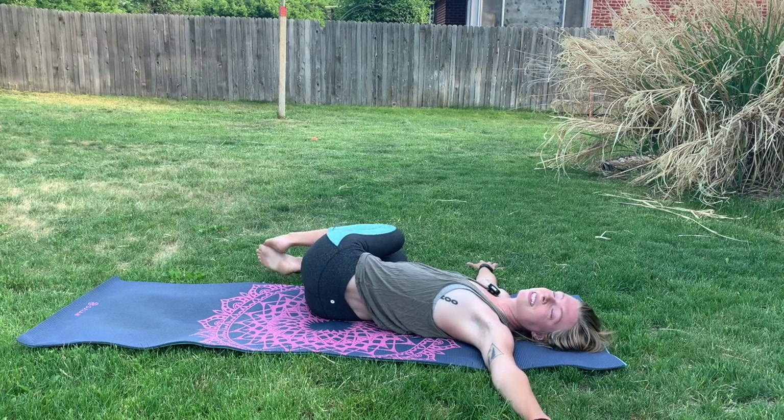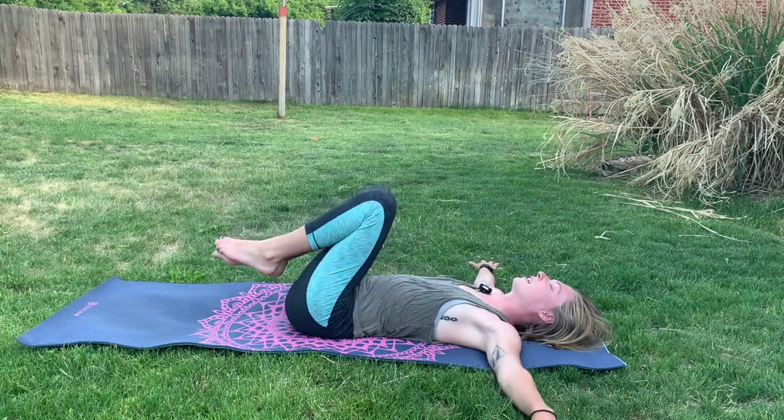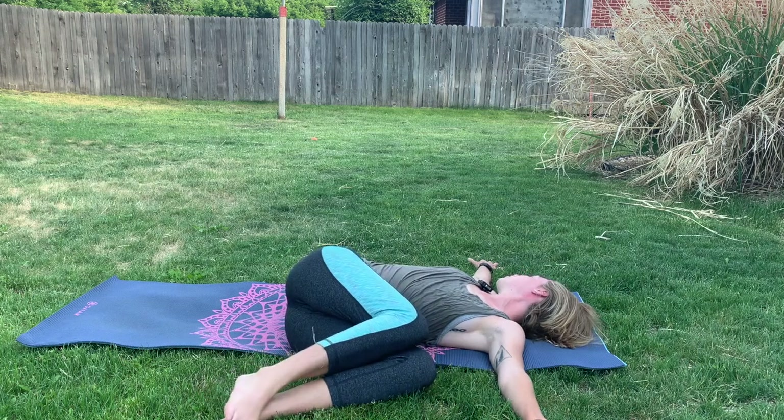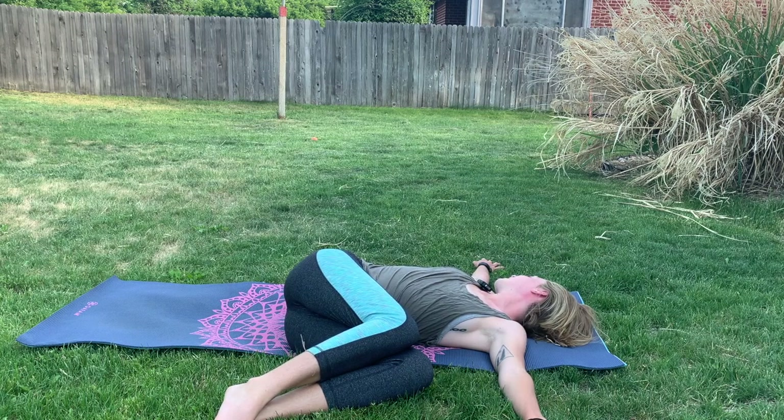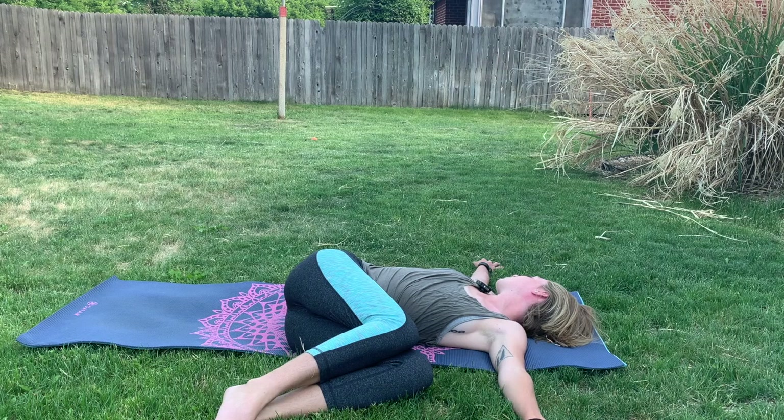And then we'll inhale, lift the legs and the head back up towards the center. And shift the legs now towards the left side, dropping that right ear down. Again, the eyes can be closed as we try to draw that right shoulder blade towards the earth. Breathe into the right side body here. Feel your body start to relax and ease any of the tension or the tightness your body might be feeling from the long day you just had. Once we slow down, we can start to let the body relax. We can start to let the mind relax from thinking so hard all day.